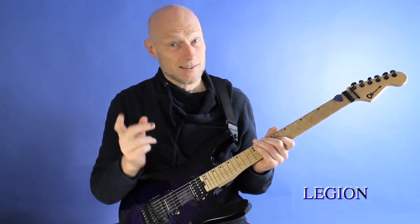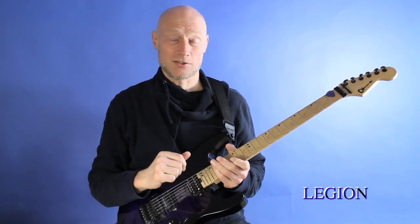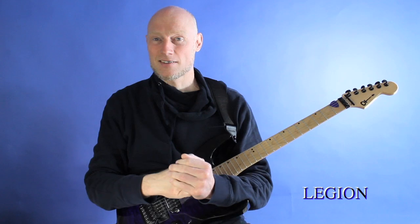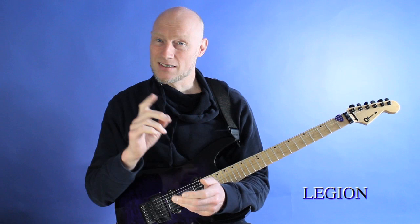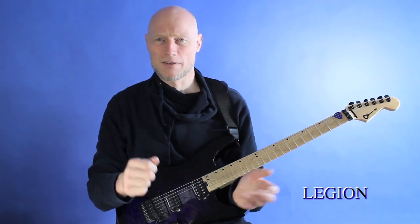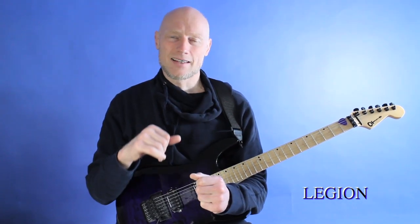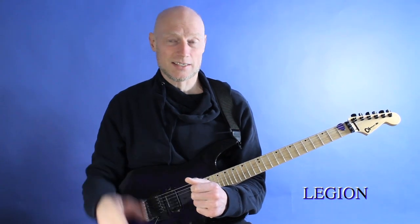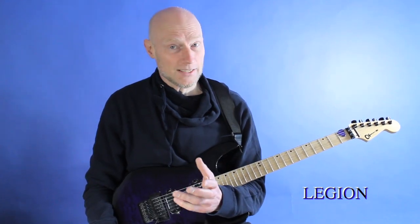Hello there. This is very over-the-top guitar playing that this program presents to you, but the cool thing about it is that it is also presented with these really killer backing tracks in several different speeds, so you don't need to be able to play it crazy fast. You can just learn the chops one by one and then put them together and play them really slowly with the slow backing tracks and really still enjoy the process of learning it.